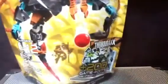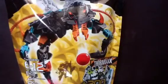Hey guys, it's Alred here, back with another review. Today we are looking at Hero Factory Thornrax.